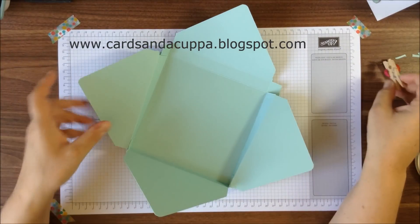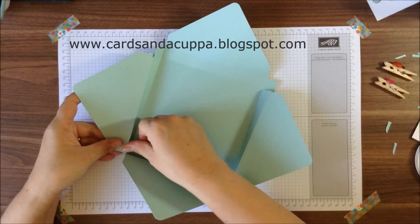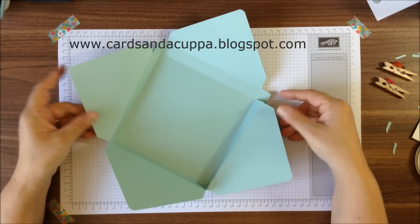I just left that for maybe two minutes just to make sure that these flaps were quite secure with the glue.